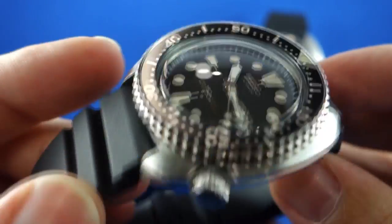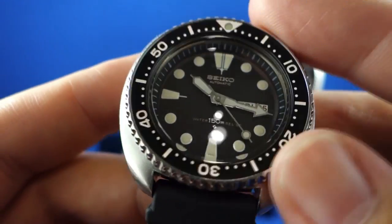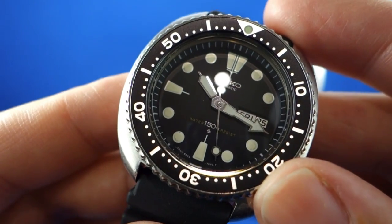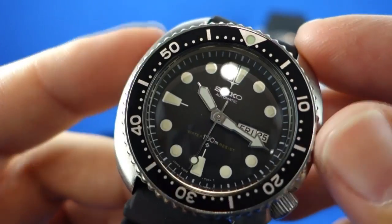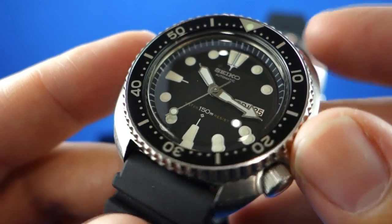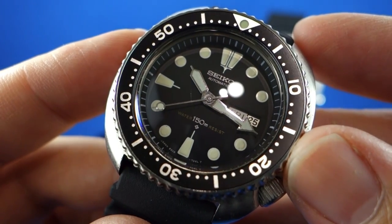The watch had a fairly long production run from the mid-70s to about the mid-to-late 80s, which means there's quite a few of these guys around, making them a little more accessible in terms of price point for a lot of people. The downside is that now these watches have been out of production for a good long time, spare parts are starting to be increasingly hard to find.